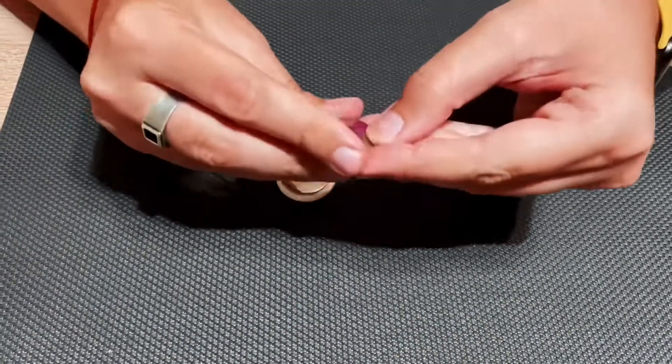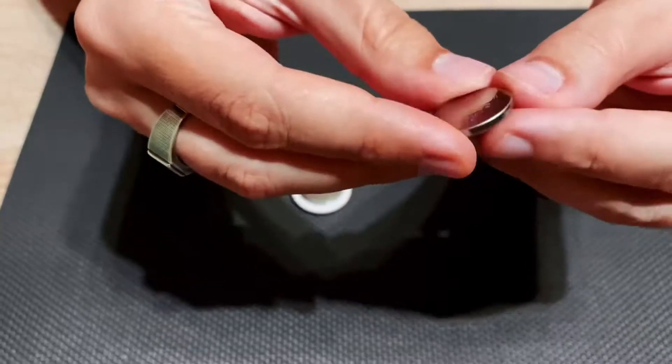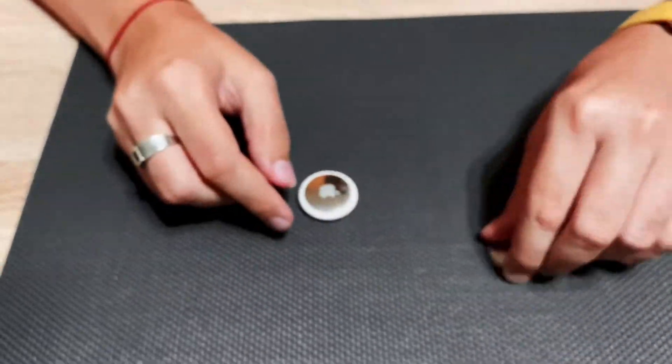The battery in the Apple AirTag is a CR2032 type — that's this type of button battery.